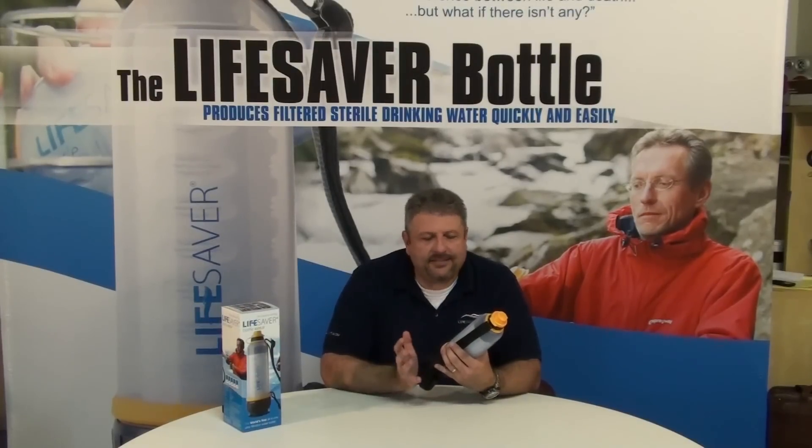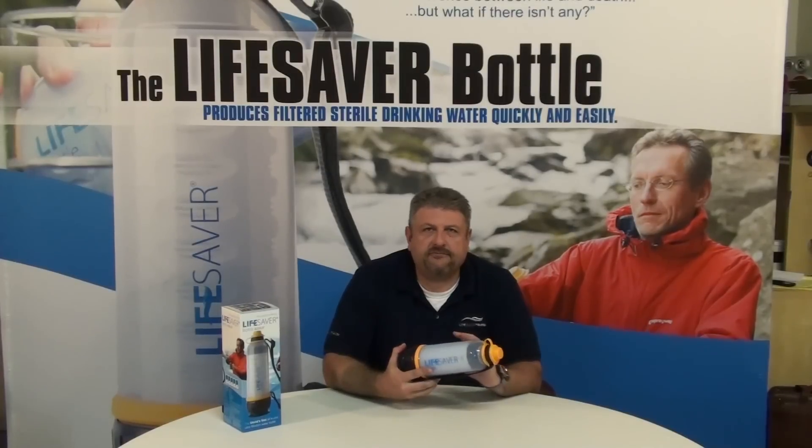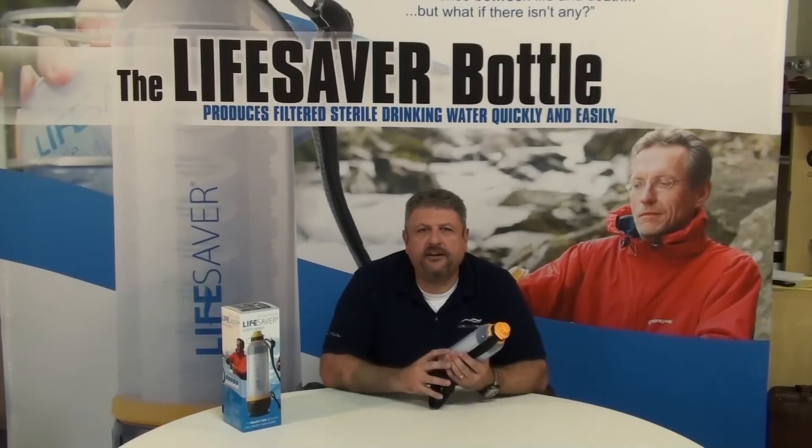As you get about 250 to 500 liters away from that expiration point, you'll notice a significant reduction in flow rate, and that'll be the clue that you need to start thinking about having your backup filter on hand to replace.